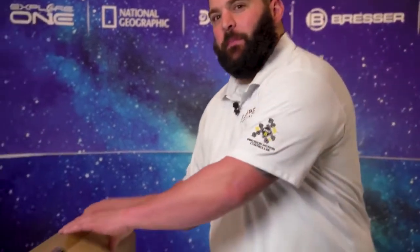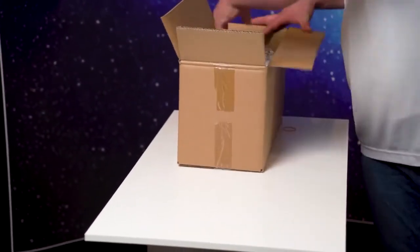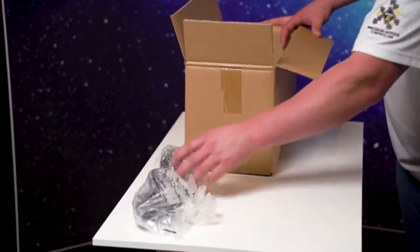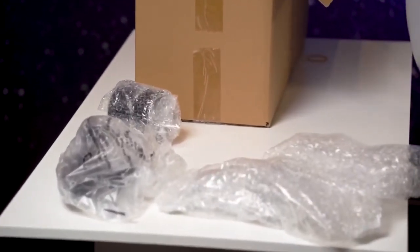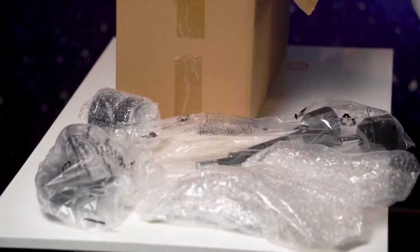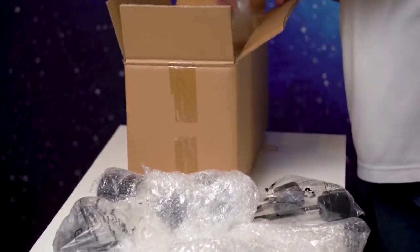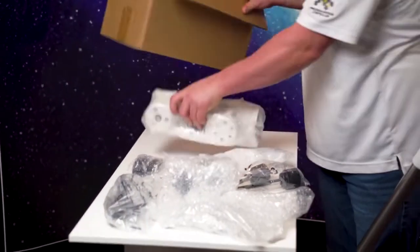Now with the tripod all set up, we're going to go over what's in this next box so you know what to expect with this FLAR102. Some accessories: extension tubes, which we'll go over in a little bit, accessory tray, slow motion control knobs, your diagonal, T-bar, and your wonderful head mount.